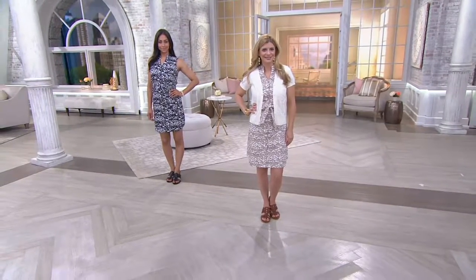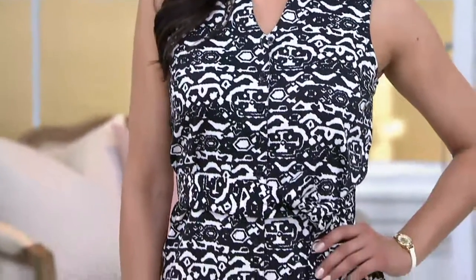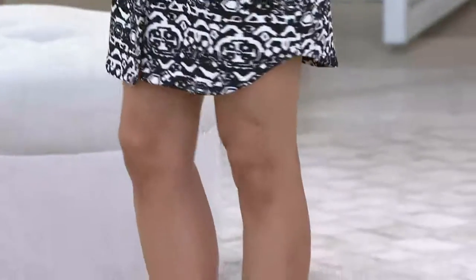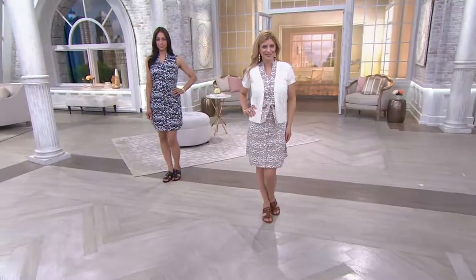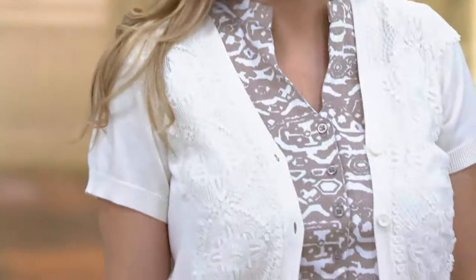I think it's the perfect barbecue dress. Do you remember when barbecues used to be shorts and a t-shirt? That is not the way the world is now. I like that this dress has that versatility — whether it's flip-flops and a cookout on the weekend, or heading into the office with a cute little sweater, shrug, or cardigan on top.